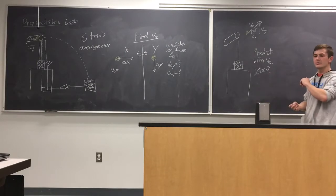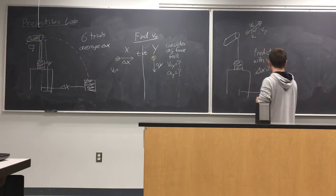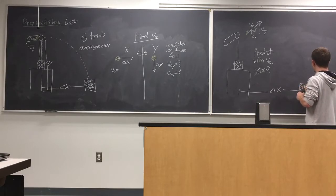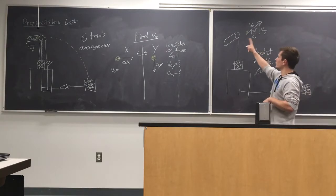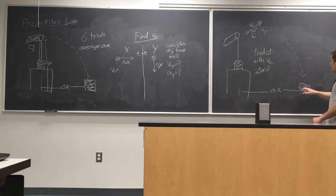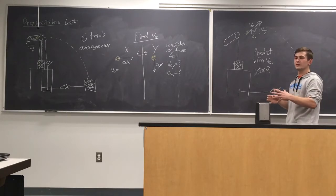Once you have your predicted Delta X value, bring it to either me or Professor Bond — we'll check it and make sure you're good to continue. When we say it's okay, go ahead and measure that Delta X distance out and put a piece of white paper on the floor where you think it should land. Then put the ball in the launcher, compress it, launch it at a 20-degree angle, and see where it actually lands. If it lands on the paper, great — you made a good prediction. If not, just shift the paper a little so the ball will 100% hit it.